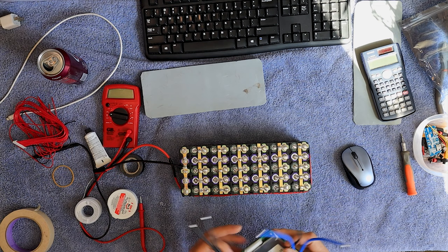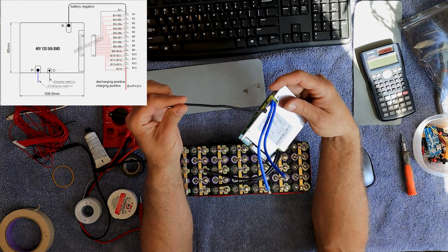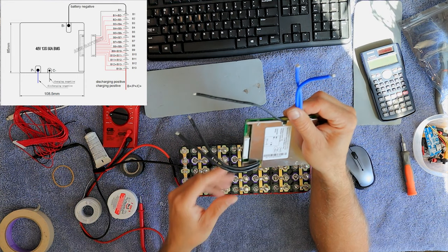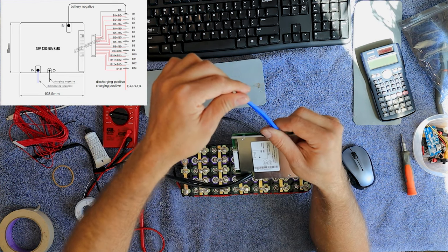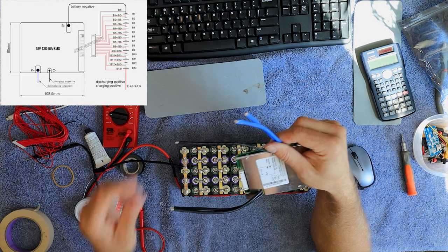All the wires on a BMS are negative. This is the negative wire to my charging port, this is the outgoing negative wire, and this is the incoming negative wire. So: in from battery, out to the controller, and this is the negative on the battery charge port.